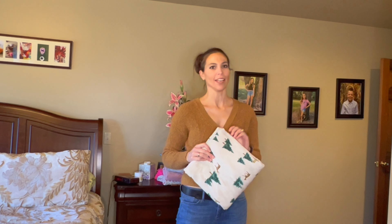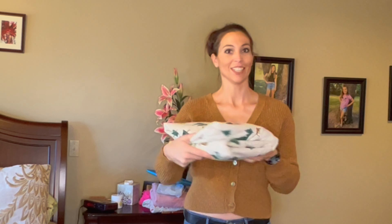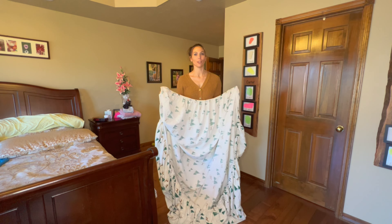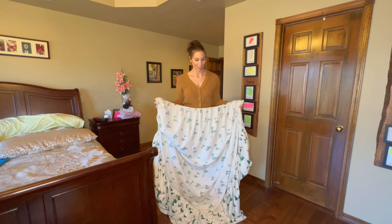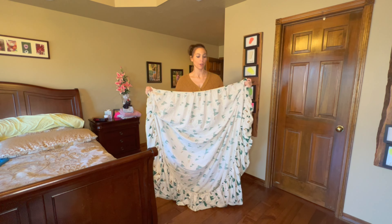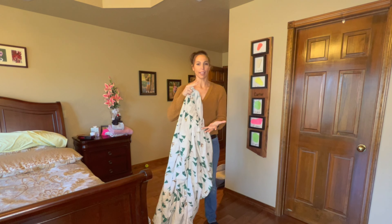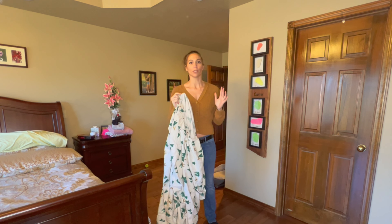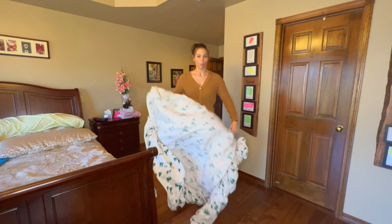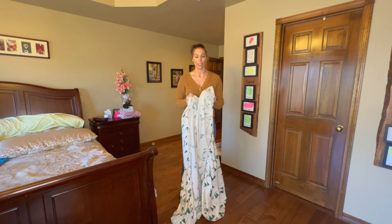Hey, what's up? It's Sarah from the Happy Hootie, and I'm going to teach you how to fold a fitted sheet to look like this. I have just learned how to fold a fitted sheet — so excited! In the past, I did like probably most people do: I just wadded it up and rolled it all together, but it makes this giant lump and takes up so much room in my storage closet.